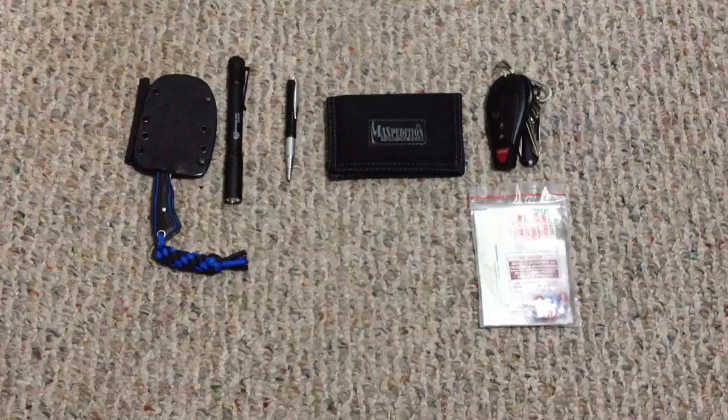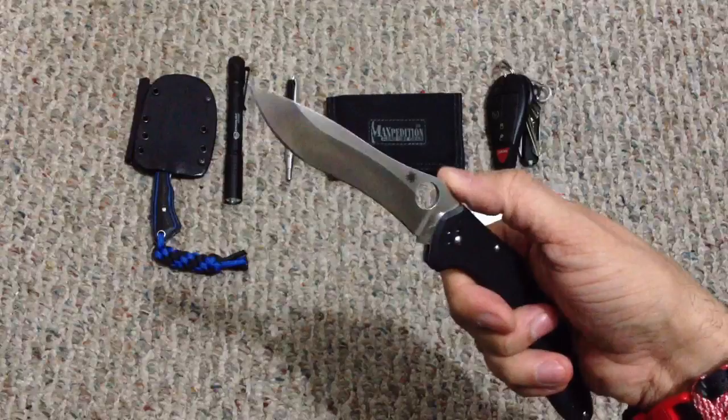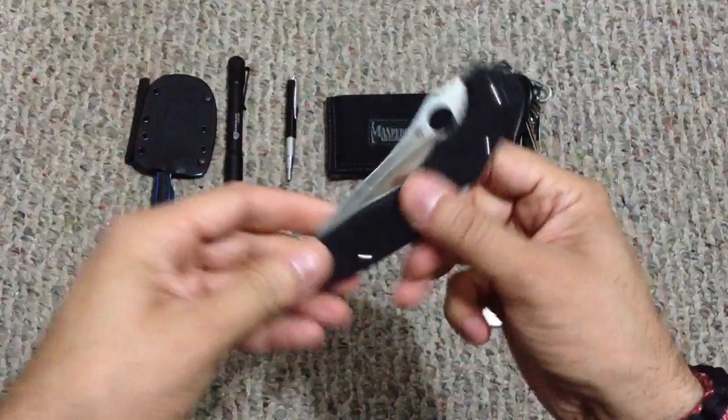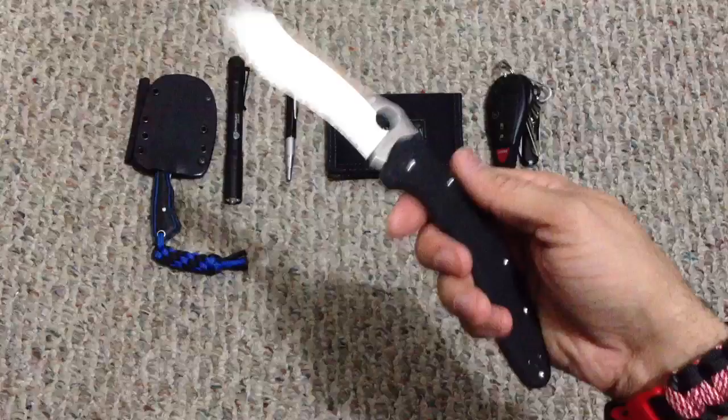My EDC folder is the Spyderco Ulise. It's a little bit on the bigger side but it's very, very thin and that blade gives you enough to do whatever it is you need to do — whether it's an EDC task or personal defense. It's a great blade. If you guys haven't checked it out, definitely try and get your hands on one, because it comes very sharp out of the box and you have enough belly to do whatever you need to do.